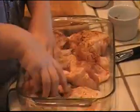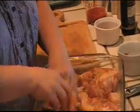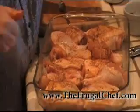So there you go. I'm going to put this in the oven, and then while that's cooking, we'll come back and make the barbecue sauce. I'll be right back.